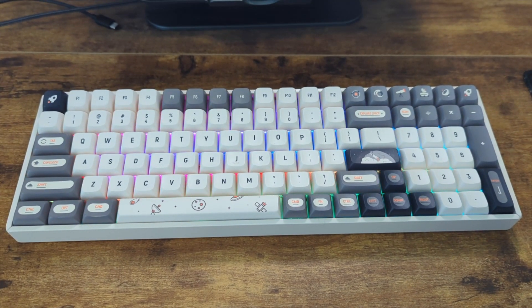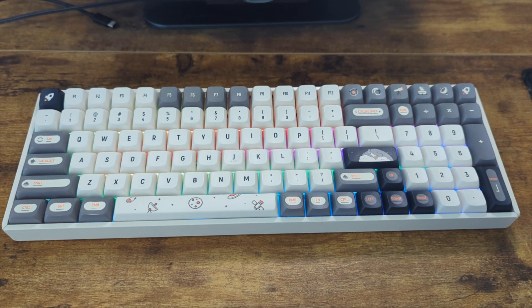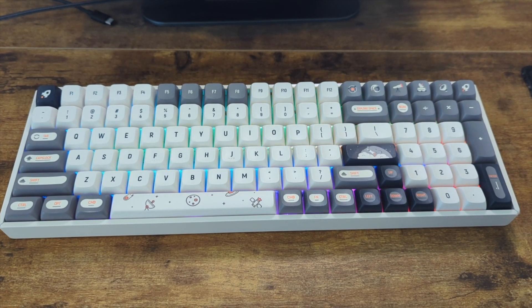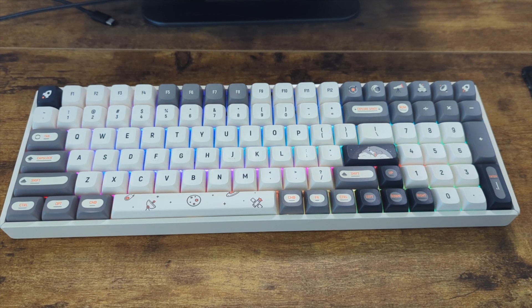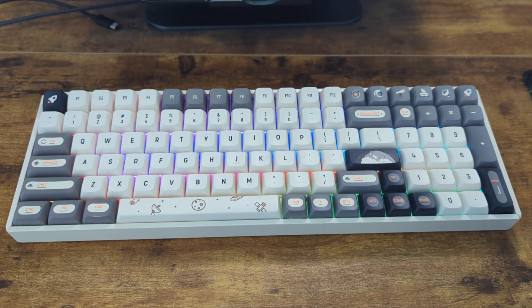I am still getting used to the position of the arrow keys. Those are in a much different spot from my full-size keyboard, so I'm getting used to it over time and it's becoming more comfortable, but it is a bit of a learning curve.